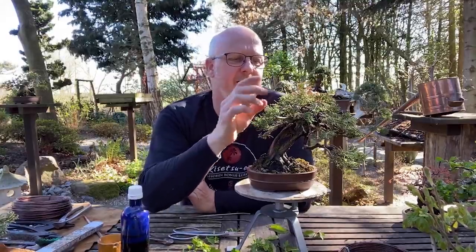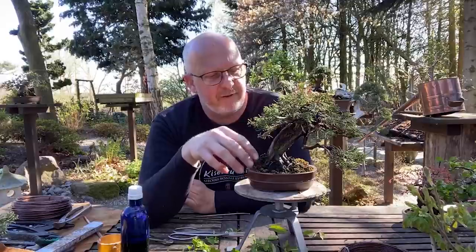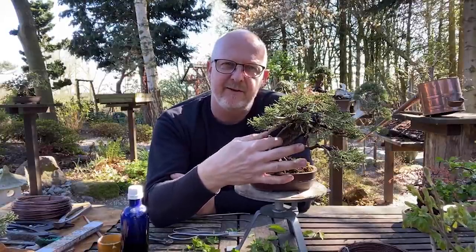This is a classical juniper - probably an itoigawa variety, not a shimpaku. There are some differences: the itoigawa has a little lighter, softer, and longer needles. With shimpaku, it is very compact. I have carved the deadwood quite a lot - it was just soft and smooth deadwood. I wanted to make this tree more interesting, and because it was prepared to have deadwood at both sides, it was possible to carve through it and make it even more interesting by having this open space in the center so you can look through it.